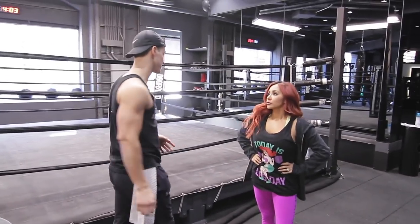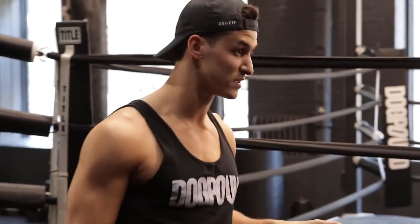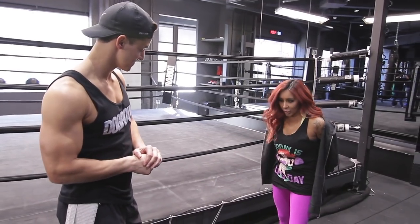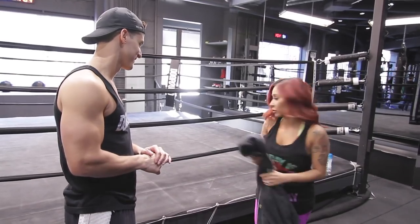So here's the story with this place: we have boxing classes — it's the only group classes we go for right now, but it's usually one-on-one training. All right, cool. Let's do it, let's get started. I just want to let you know I don't usually work out in full glam, so don't think I'm like bratty.